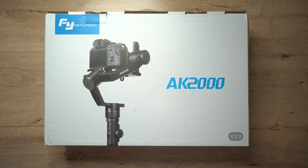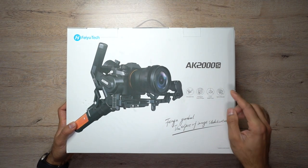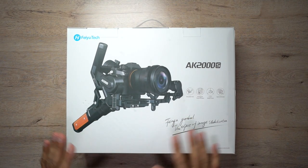Hey, what's up guys, welcome to Trending Reviews. Super excited today to introduce the brand new gimbal from Fayotek, which is a more updated, feature-packed and advanced version of the AK-2000. It is called the AK-2000S.